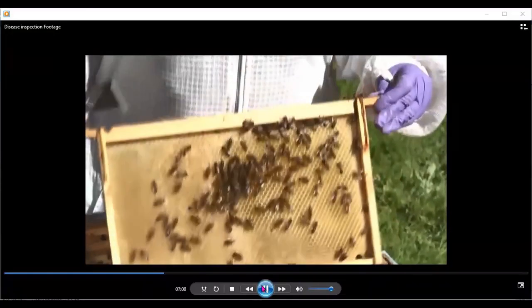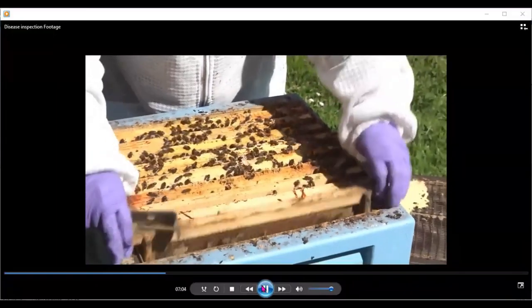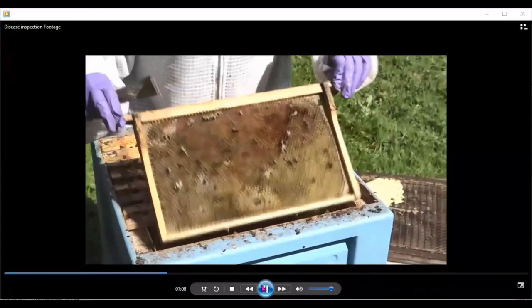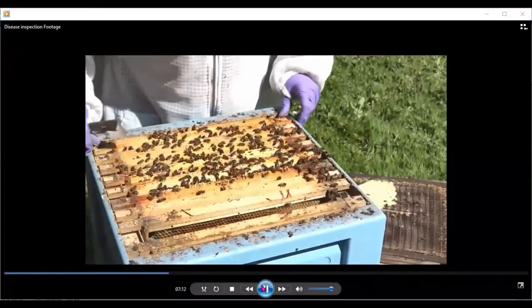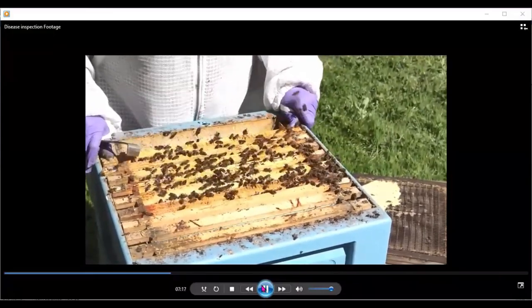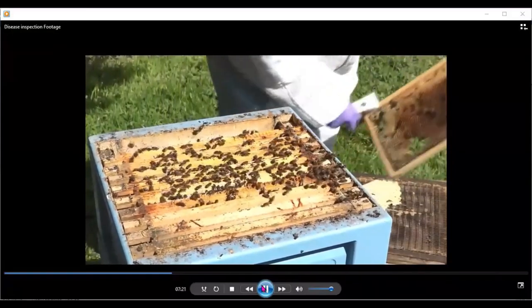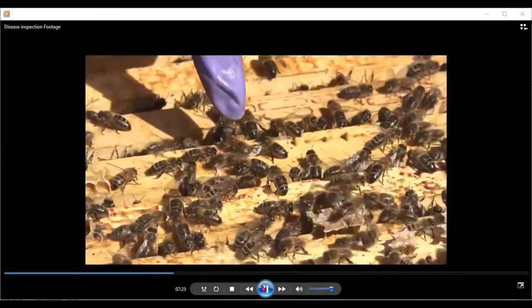We've come to the end of the brood nest. The bees have another frame to draw there and a couple of extra frames at the end that they haven't touched yet. So we can put this box together — replace the first frame that was at the back near the beekeeper with a brand new frame that hasn't been damaged by any mice, and then reassemble the hive, putting everything back together.